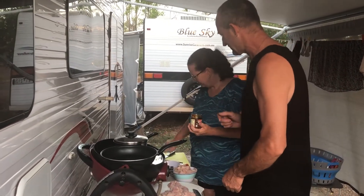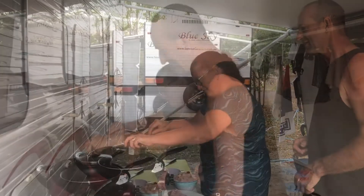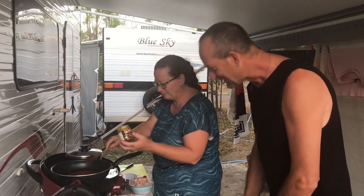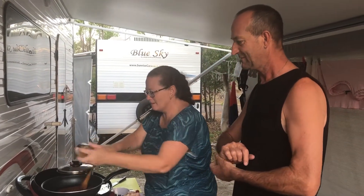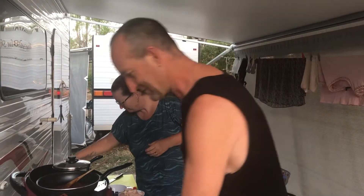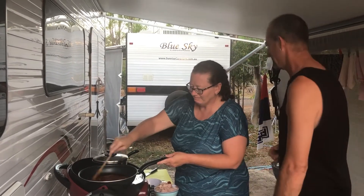The whole jar goes in. How long do you cook it off for, Dad? Well, more than two minutes on a gas stove, but this one's a bit slow so probably fifteen minutes. Cook till ready - till it starts to simmer.